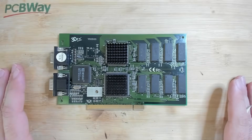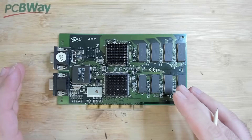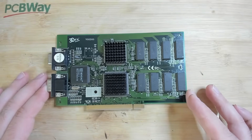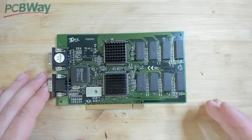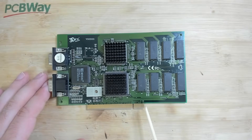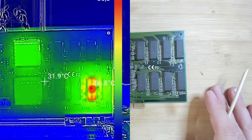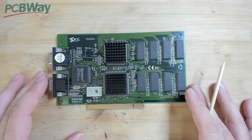Hello everyone and welcome back to another repair video of a Voodoo 1. This card was sent to me and it has artifacts. The owner also sent me a thermal image where one memory chip seems to have gotten really hot. He removed the chip and put it back, which seemed to have solved the issue, but the card still doesn't work. When I tested the card I got the same output and thought it was probably a loose contact around the 3DFX chips.